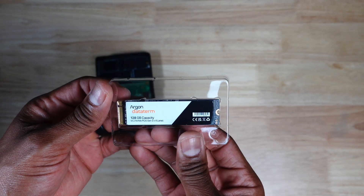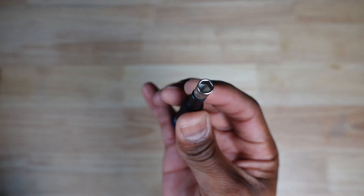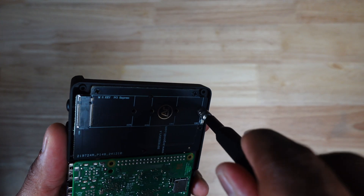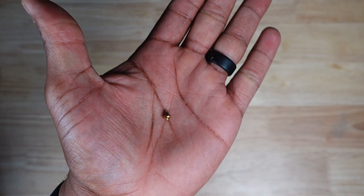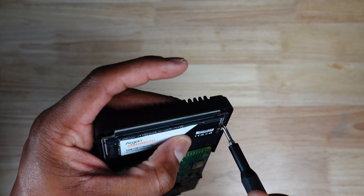I did this off-camera, but you want to also plug in the Pi's fan cable and the power supply cable for the NVMe drive. I'm going to prep the DataTerm NVMe for installation, but before I do that, I want to point out that all Argon 40 cases that support NVMe drives have removable standoffs for various NVMe drive sizes. With the Argon 1 V5, you're pretty much covered with whatever drive size you have.